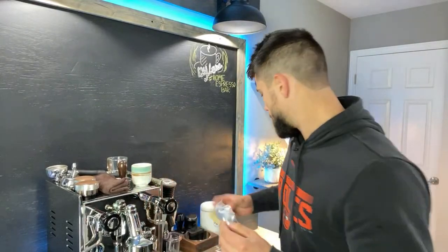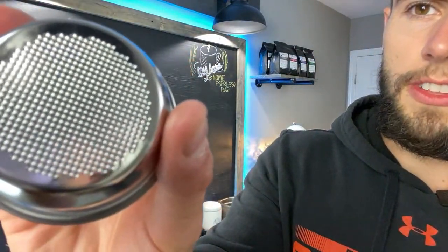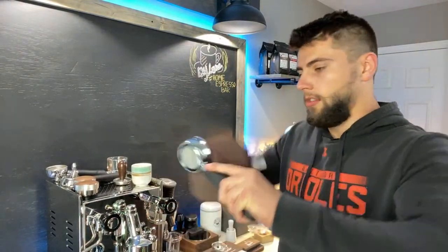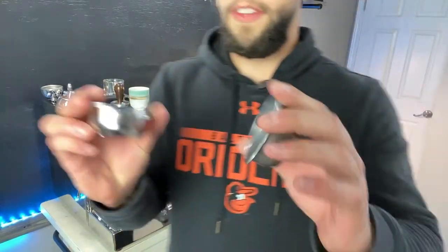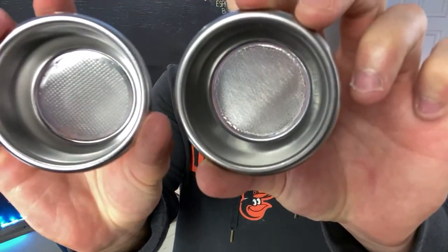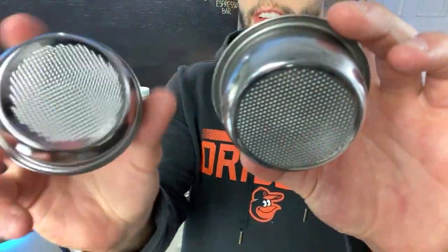Here I'm going to show you guys the actual basket itself. I already pre-opened it with scissors so I wasn't struggling on live — but here it is. It's really hard to see but it's extremely fine, so you'll notice all these little holes are really fine. Here is the stock basket — this is the new IMS super fine basket and this is the stock basket — so we are going to compare the two and see if this IMS is actually worth the money.